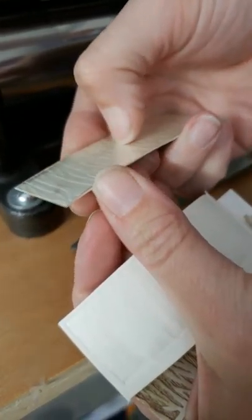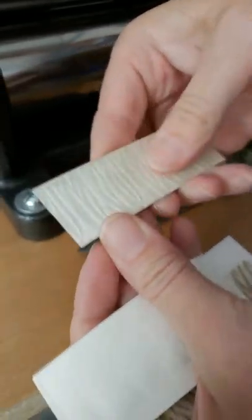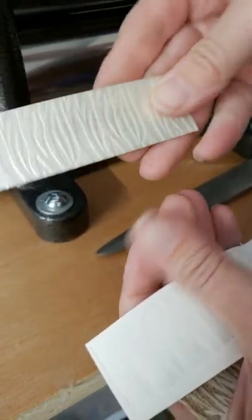The texture is nice and deep. You can feel the texture in it, and now it's ready to make whatever project you want.